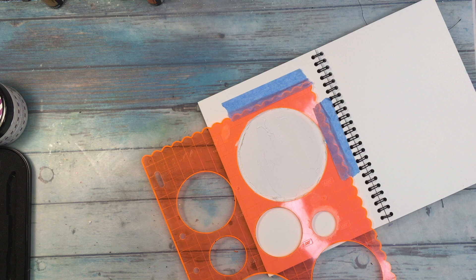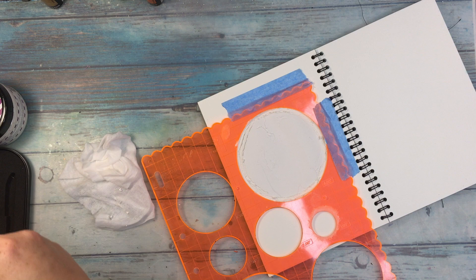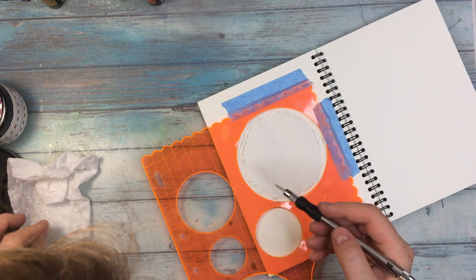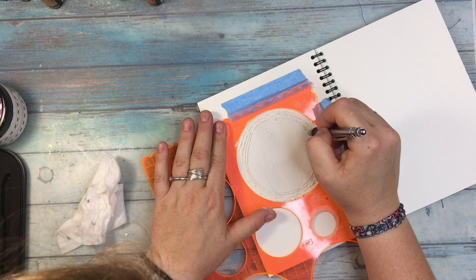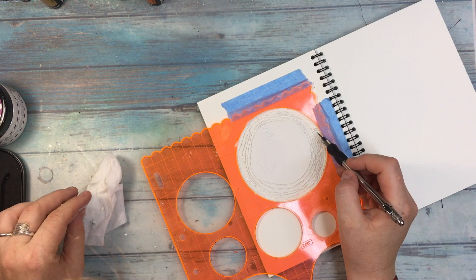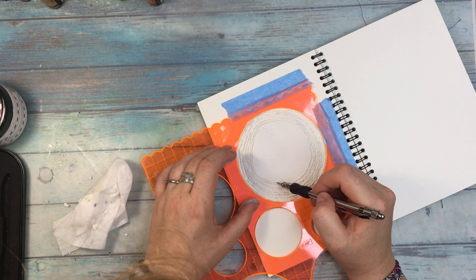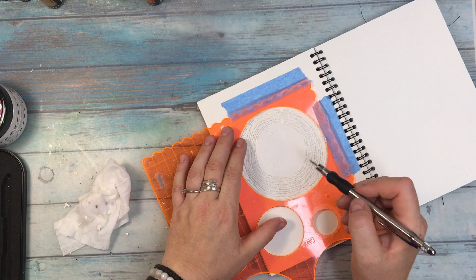You're gonna get a list of all the products in the description box below as always. Now I'm using a tool with replaceable endings — this particular one is used to make holes in paper. I apply the paste in the circle and now I'm trying to do concentric lines all over the paste while it's still wet. This is very important. You have to have a piece of cloth or tissue on the side to remove the excess paste from the tool.